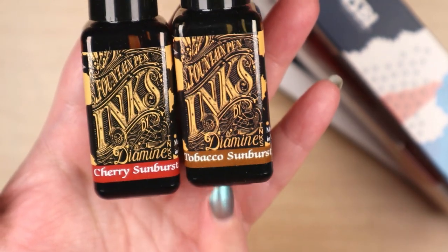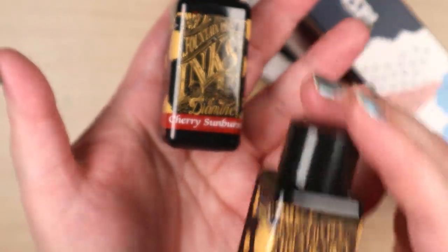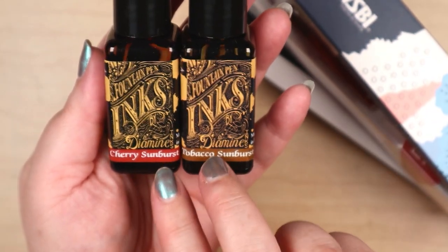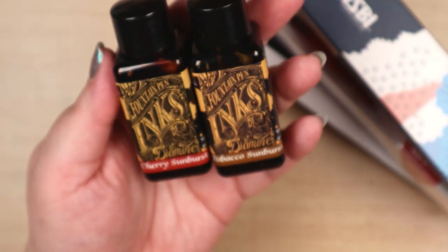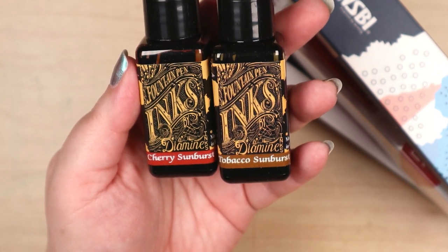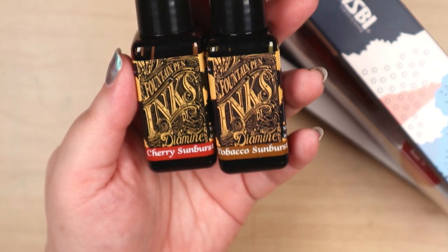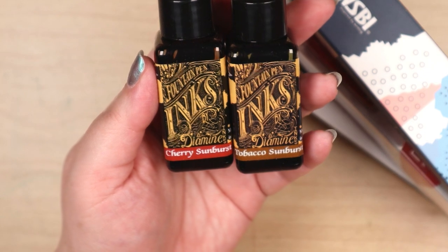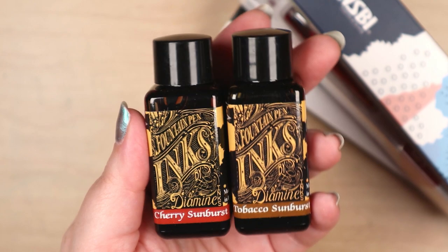Look at that — Cherry Sunburst and Tobacco Sunburst. I had mentioned in a recent video how I've been wanting the Tobacco Sunburst. These are both from a special series they did for the Les Paul guitar series — the Les Paul guitars have these warm browns and reds.